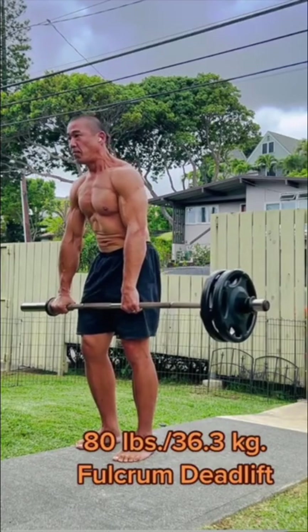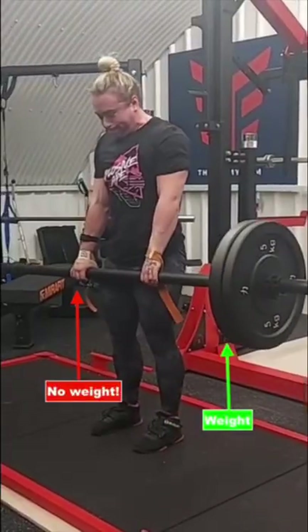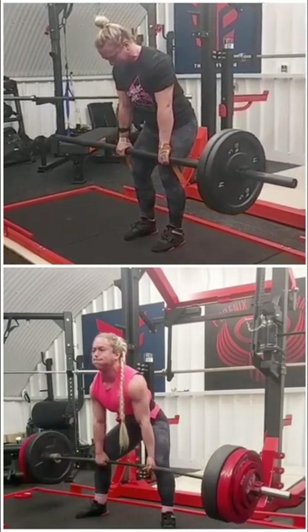The unbalanced nature of this lift challenges the body to have control over each and every link within itself. This is why you'll see some powerlifters like Naomi Shepard use this as an accessory movement to help enhance stability and control of the full body, to carry over to her higher load traditional deadlifts.